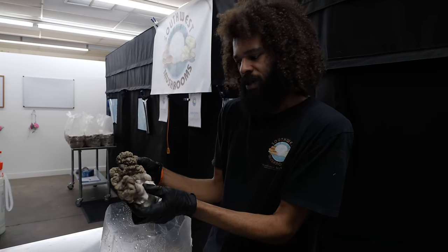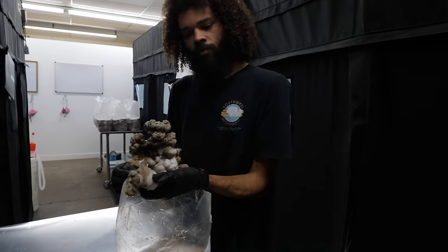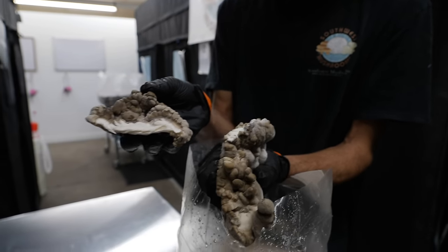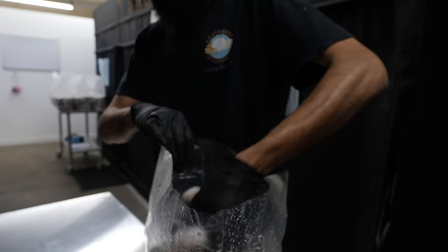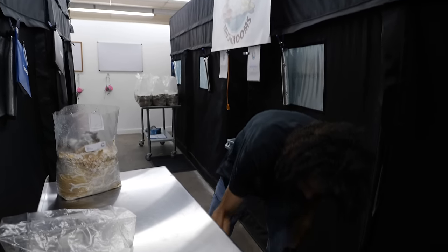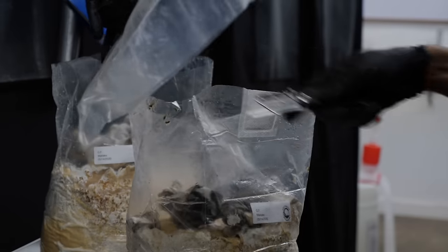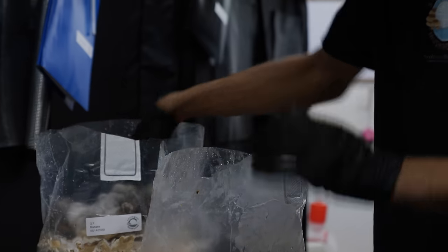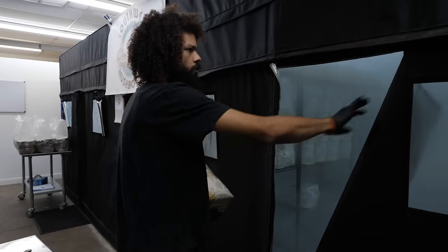It's been known to be referred to as maitake brains as well because it just looks pretty bumpy and crazy, but very, very meaty. It's a super meaty mushroom, also referred to as hen of the woods maybe for that reason. There are still a couple of little maitakes actually growing on this one, so I'll put this in the grow room.